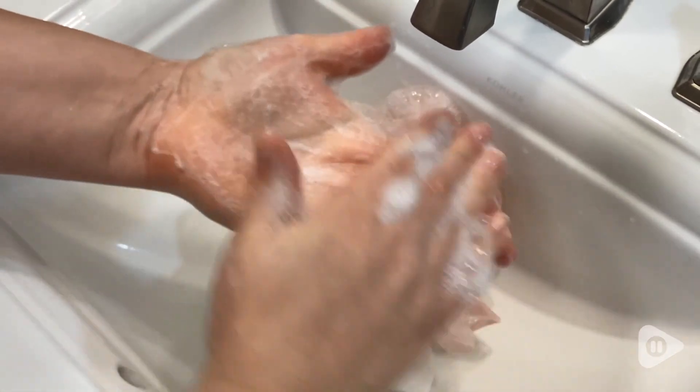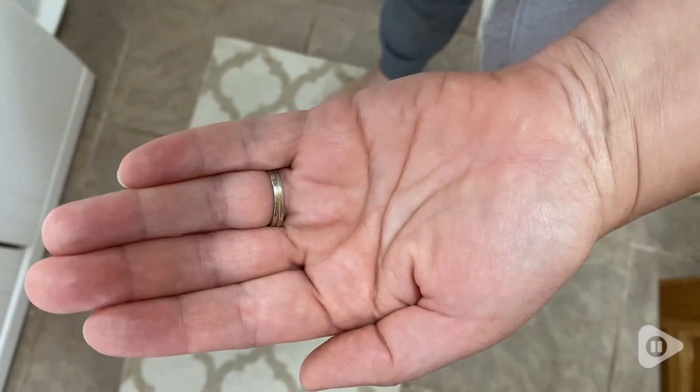Hi, it's Tasha with WTI and this is everyone's citrus soap. There are a lot of things I love about this soap. It's smooth and silky on my hands.